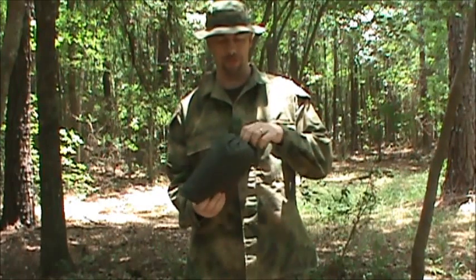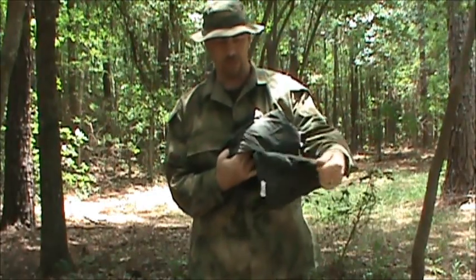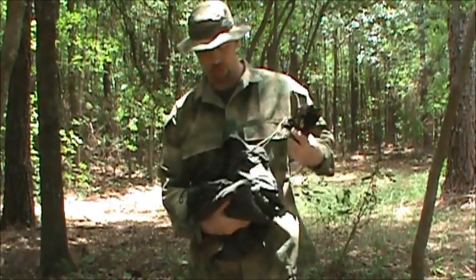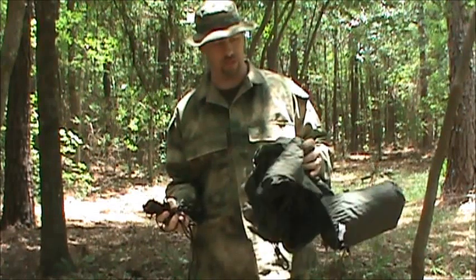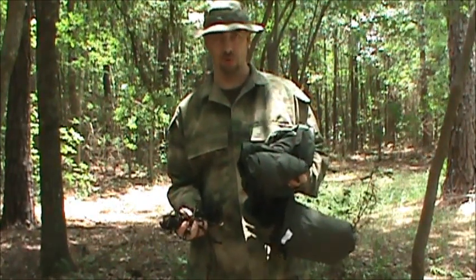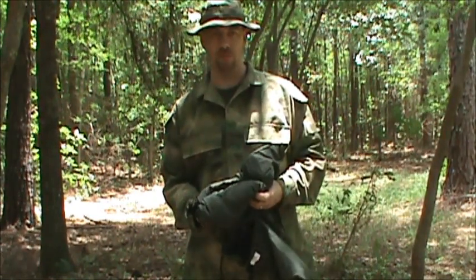It comes in its own little stuff sack, and the stuff sack is actually attached to the hammock so that when you unpack it, it stays attached and you don't lose it. We'll lay this out, get it set up, and go through all the high points. One of the first things I'll point out before we get it set up — you'll notice it's in a nice greenish color, something other than super-signaling red, yellow, blue, orange, pink, or purple. It's in a nice darker earth tone color, which is something I personally prefer.